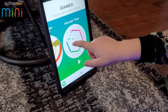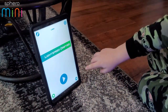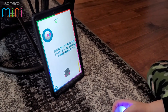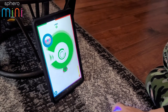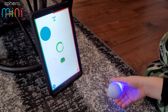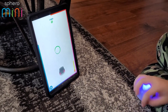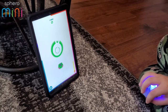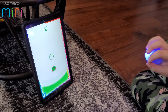Next up is Light Speed Drifter. You can see the ball things moving with arrows — you've got to hit the arrows to keep going faster. If you don't get an arrow, he'll slow down and stop, and that's when the game's over.